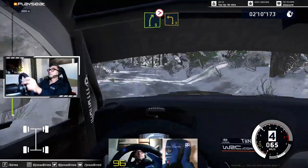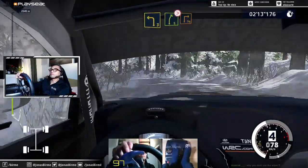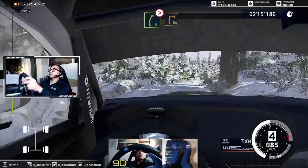And left 3, long. And caution, break, right 5, long, tightens, square right, cut.